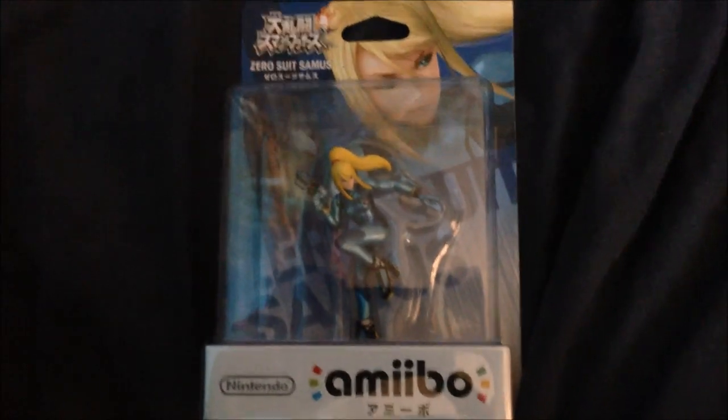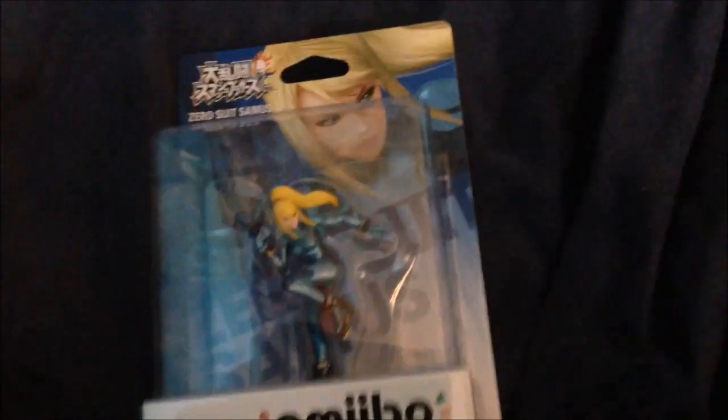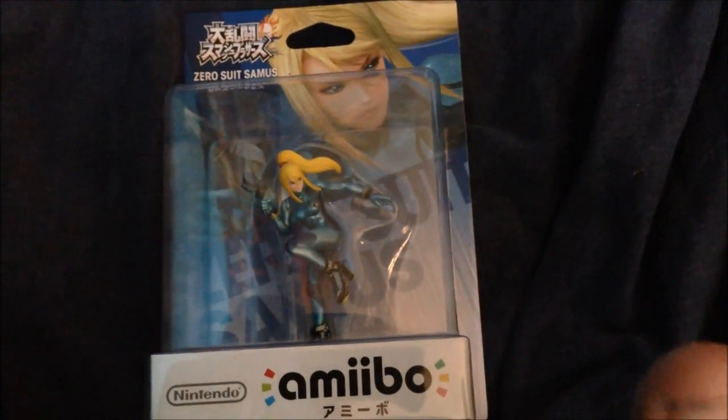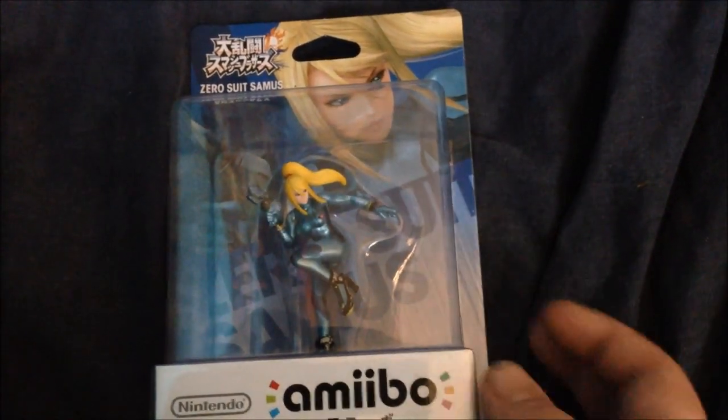Well, ladies and gentlemen, my name is PotatoChief and I'm here today to show you my brand new amiibo from Japan, my Zero Suit Samus amiibo. I'm really excited to get this. Zero Suit Samus is my main. She's not out yet, as far as I'm aware, in the United States or the UK, where I'm from.